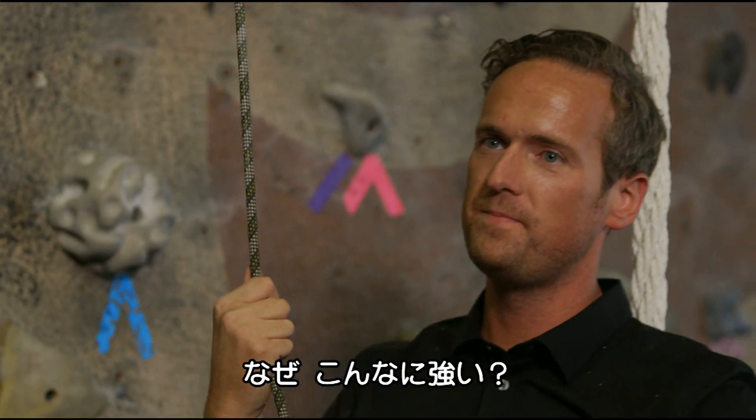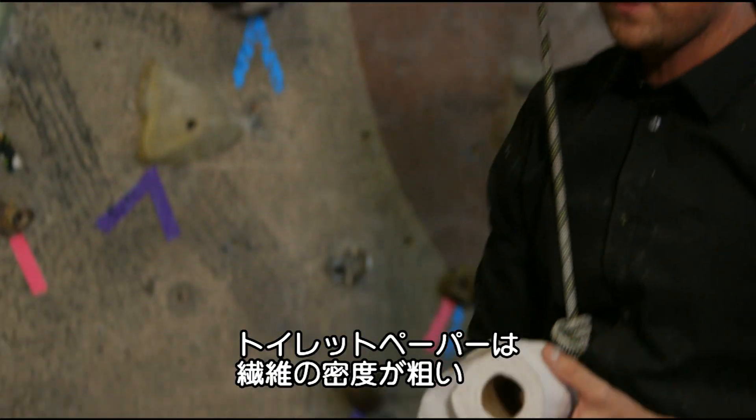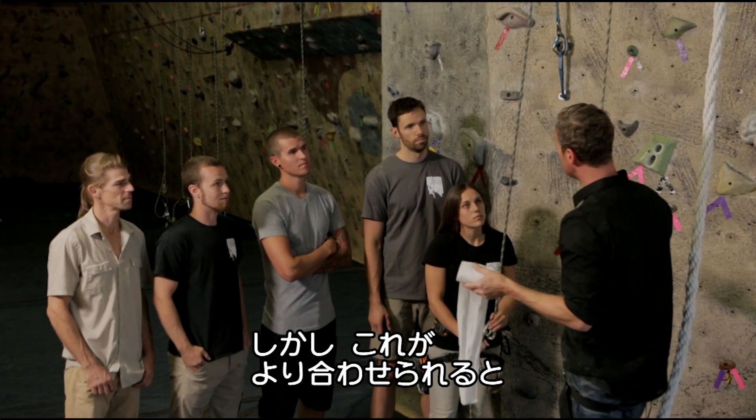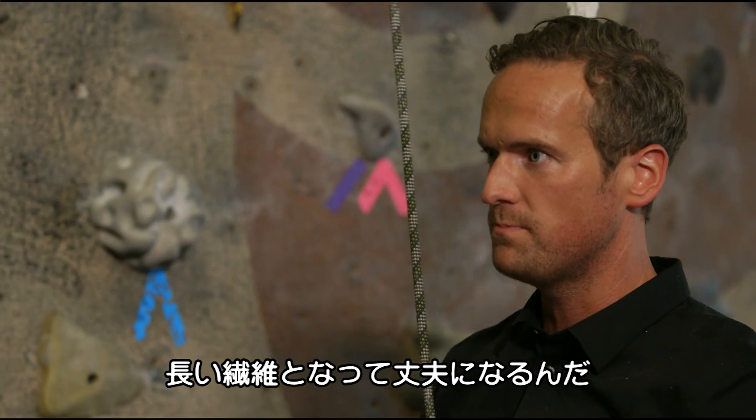Do you guys know why it's so strong? Because of the way you braided it? All twisted. If you were to have a close look at a piece of this toilet paper, you'd see it's very loosely packed fibres. And they're no use when they're loosely packed, but as soon as you start compressing them and put them together, all of a sudden you've got a much longer fibre, which is much stronger.